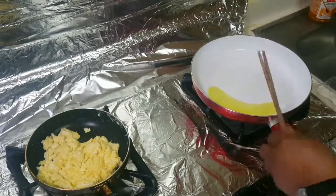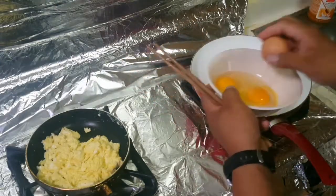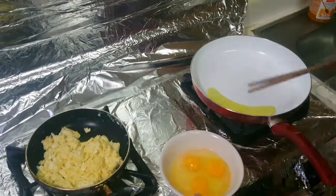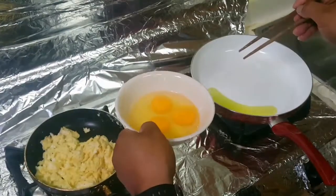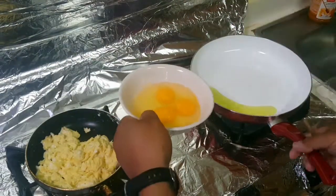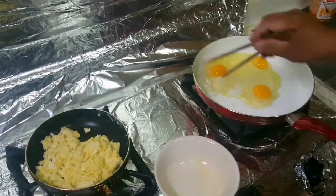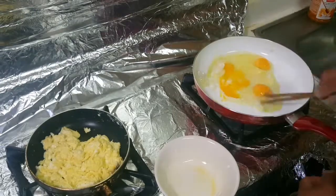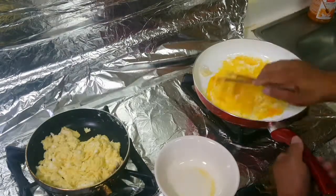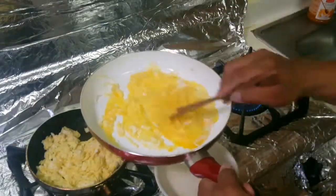Now let's make country style scramble. You can break the egg and put it directly in the pan — don't scramble it in a bowl first. Country style is: put oil, then crack the egg in, and mix it right there in the pan. That's called country style.